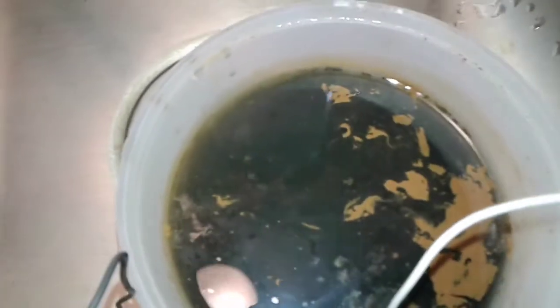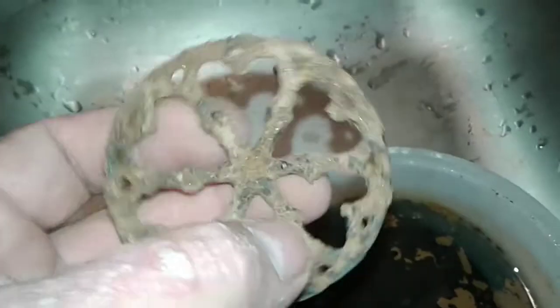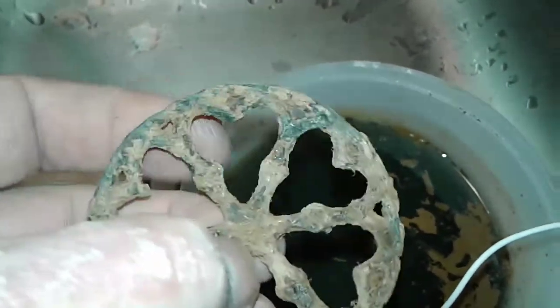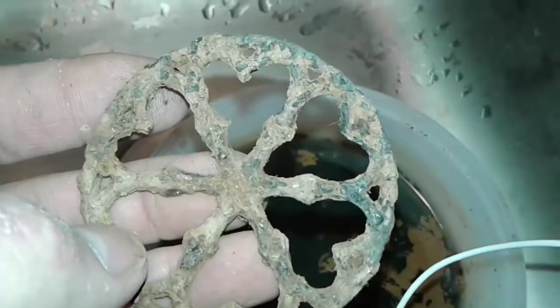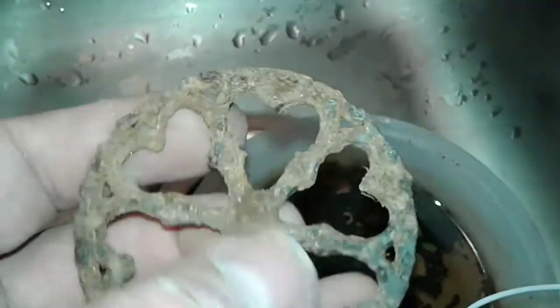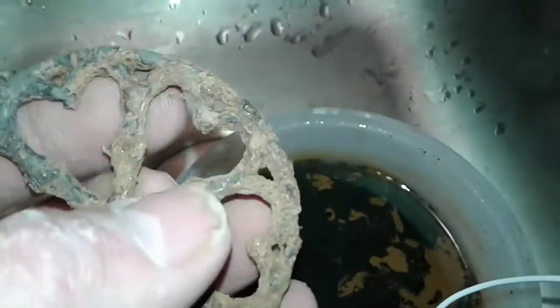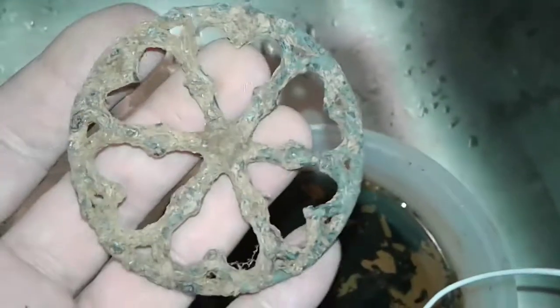After half an hour, you can see how gross the water gets. I dried it out and did some slight tapping with a hammer and did a little picking. I was able to clean out some of the holes. You can start to see the wrought iron coming out. I'm going to change the water out, do another half-hour treatment, let it dry out, and tap it again.